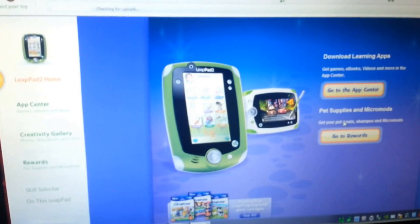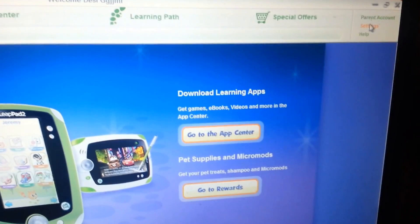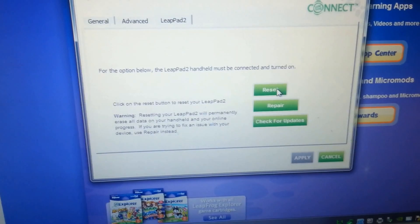The LeapFrog program should start up automatically on your desktop, laptop, or computer. You want to come up here to Settings, and in there is the Reset option.